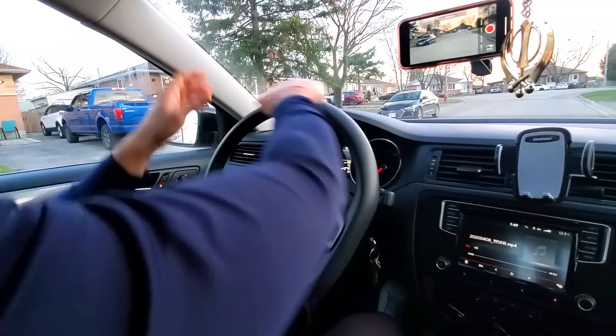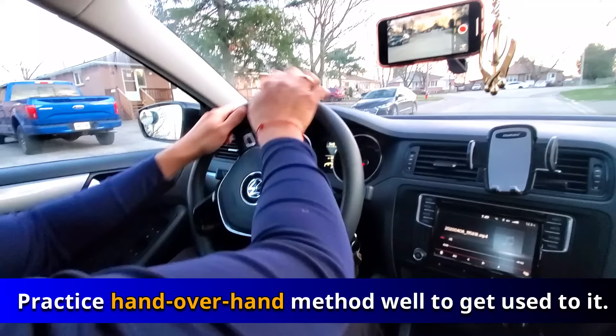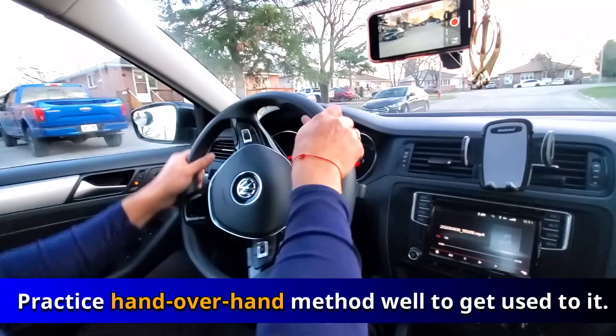This is the way you want to turn — hand over hand like this, one, two, one, two, one, two. That's the way you want to turn. You want to practice it a little bit if you're not used to it and have been using the shuffling method.